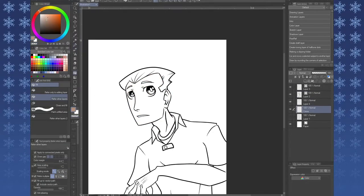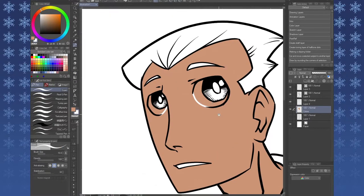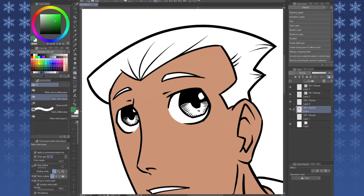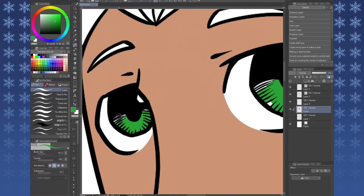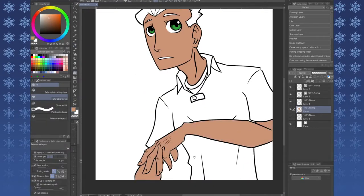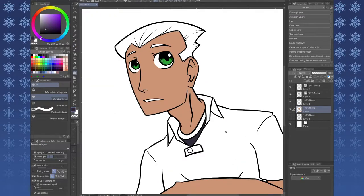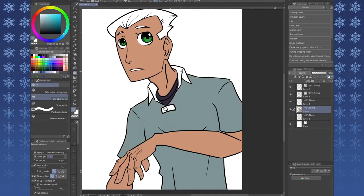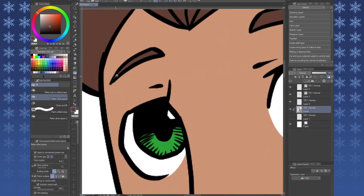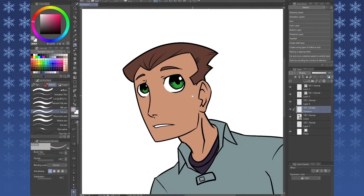I will say this about this tablet — the color accuracy seems to be wonky. It needs to be calibrated really badly because I couldn't rely on it for colors alone. I definitely needed to use one of my other more accurate screens to kind of judge my colors better. But thankfully I do get away with using color palettes sometimes. I am absolutely really, really impressed with how well this thing holds up.